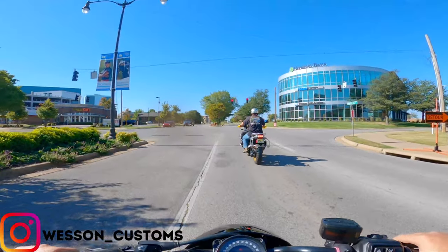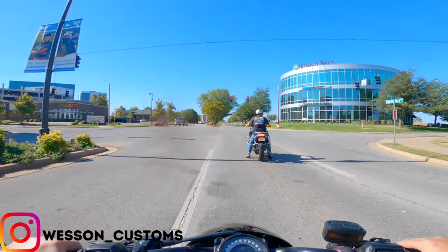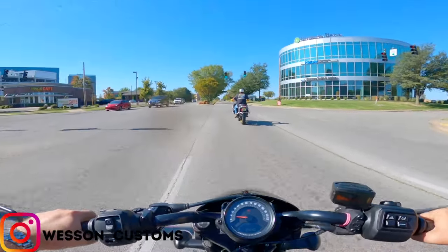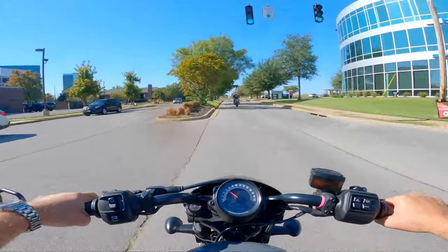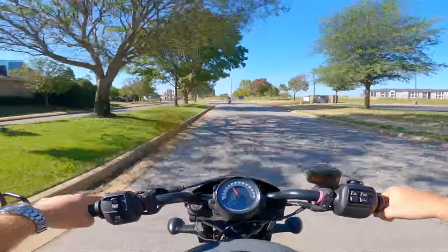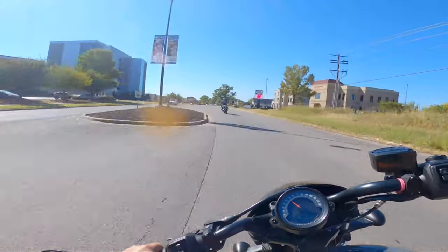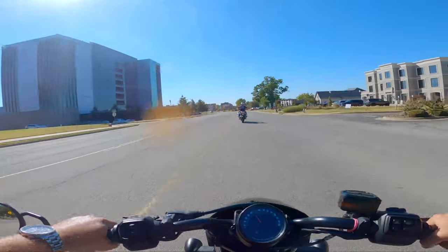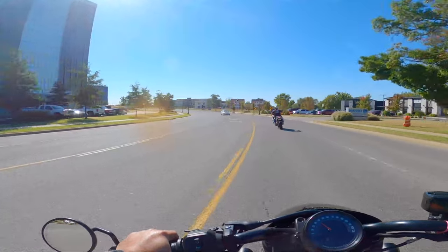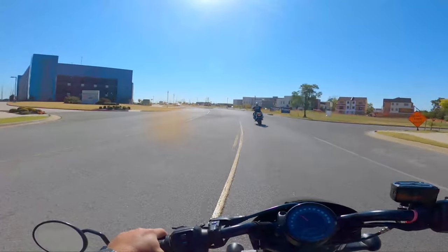This is the first time being out on this course, so I'm really having to watch for the arrows to know where I'm going and getting used to the bike. Let's switch into sport mode — holy crap! This is definitely different. It is quick, a little quiet for my liking, but quick.